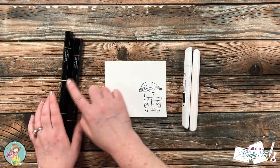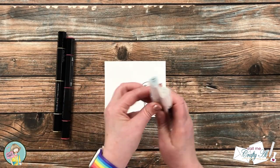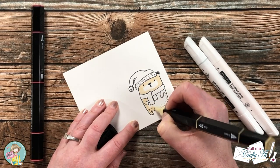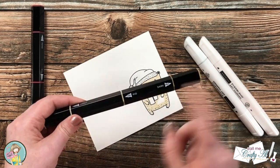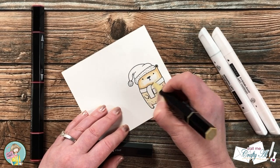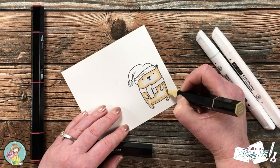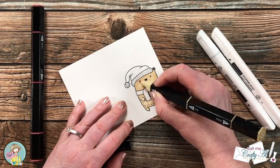To color my image I'm going to be using a combination of Spectrum Noir tri-blend markers with some Arteza alcohol markers — I will list the individual colors in the description box below. I'm a pretty basic colorist, so while I will show you the full coloring process I'll just let the video speak for itself instead of giving a lot of tips, because honestly I don't know what I'm doing half the time.